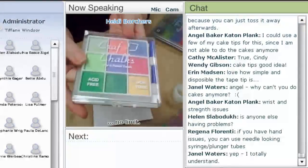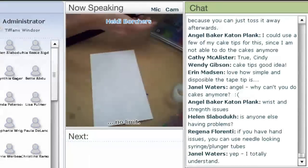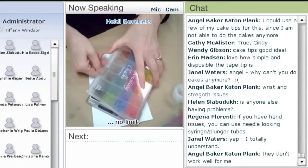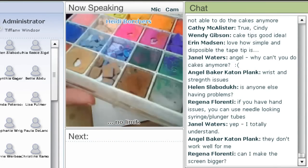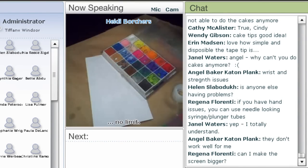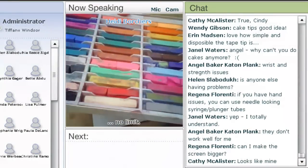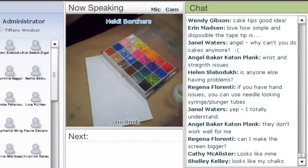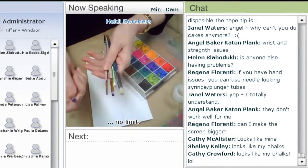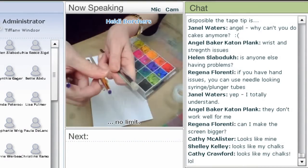The chalk comes in little containers like this. My container's been all over the world so it's kind of chunky, but that's okay. You can also use the square pastels — they work fine too, and they have lots of different colors. For your brush, I use a stencil brush, one that's really hard. Sometimes I even trim it so it's not quite so long.